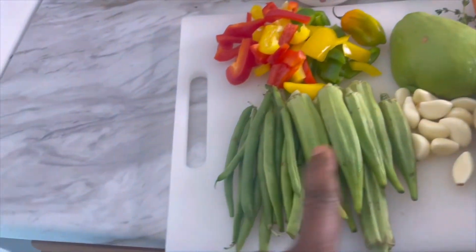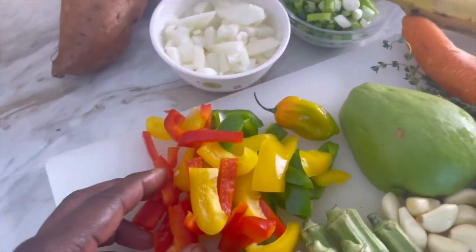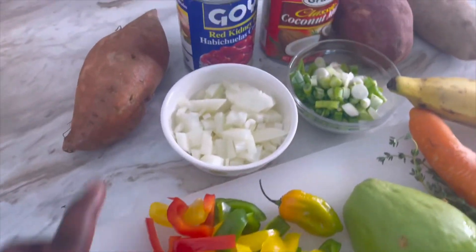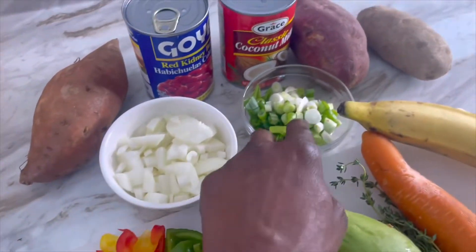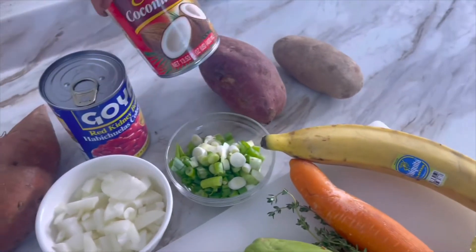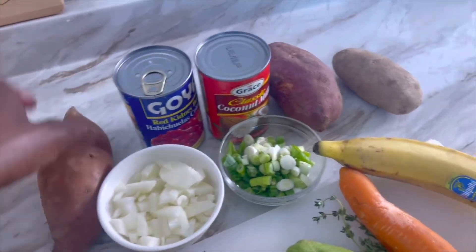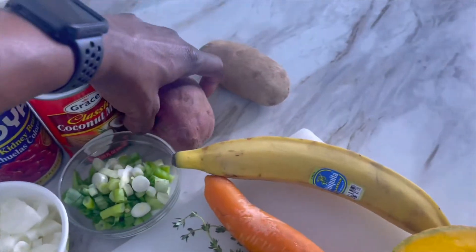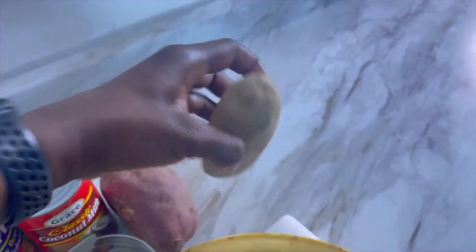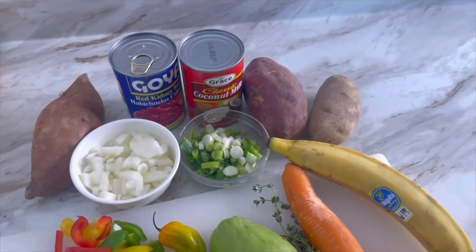Some chopped garlic, some okra, some string beans, some bell pepper, one scotch bonnet pepper, some chopped onions, chopped scallions, red kidney beans — in Jamaica we call them red peas — grated coconut milk, sweet potato — I have two of them — and one Irish potato. I'm gonna go ahead and finish prepping the rest of my ingredients and then we start the cooking process.